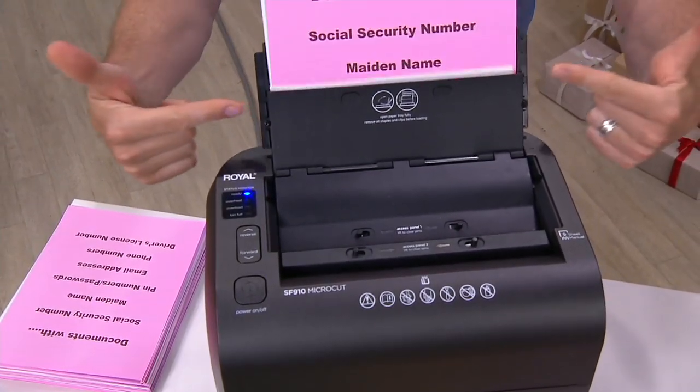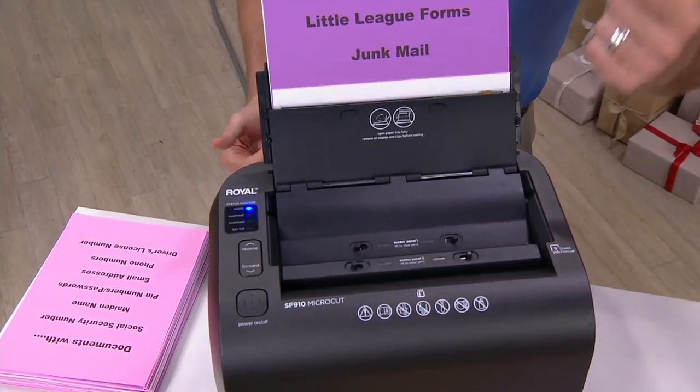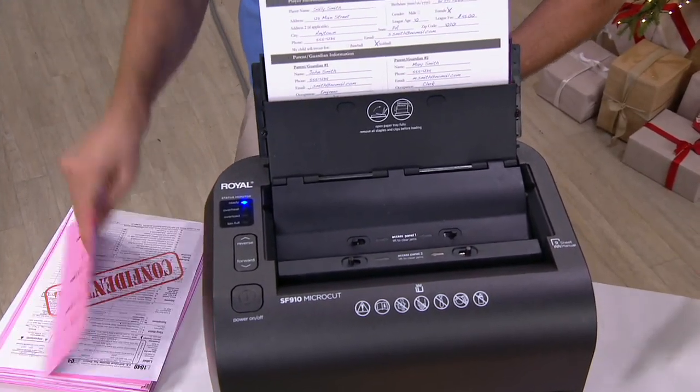The bad guys are not going to get your sensitive information, not going to get your social security number, not going to get any information on your kids. It's all gone. This is no longer a luxury — it is a necessity.